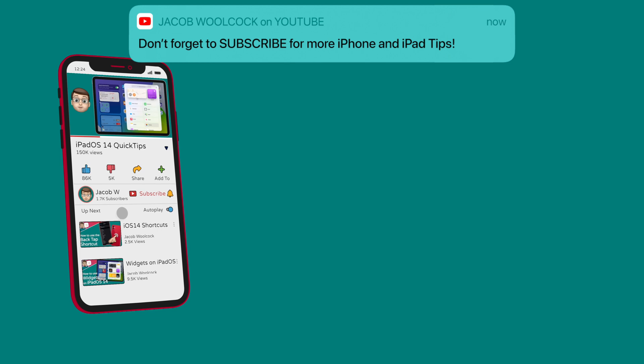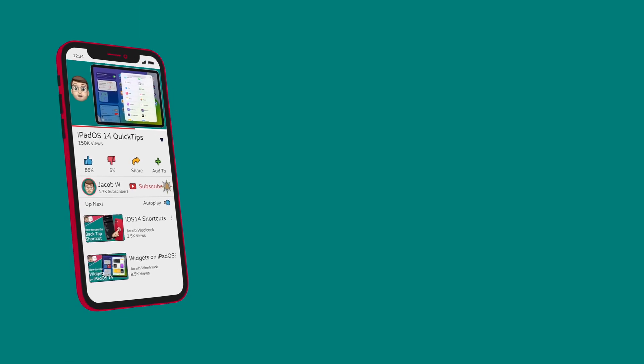That's all from me for now. I hope you found this video useful. Please do like it and subscribe down below and I'll see you in the next one.